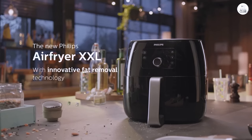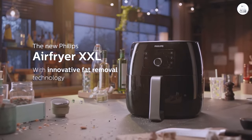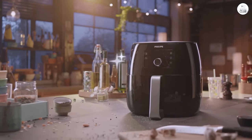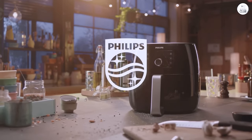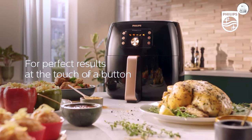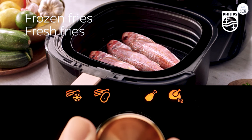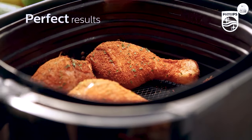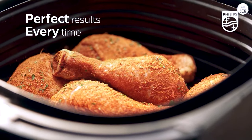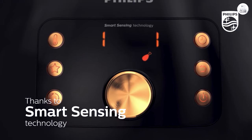I've noticed how fast it cooks compared to an oven. It claims to cook food four times faster than an oven, and while I haven't timed it exactly, it does seem much quicker. I've cooked things like frozen fries, chicken wings, and even steak in much less time than it would take in the oven. One thing to keep in mind is that the air fryer is quite powerful, so it's easy to overcook food if you're not careful. It's a bit of a learning curve at first, but once you get the hang of the timing and temperature settings, it becomes easier to avoid overcooking.